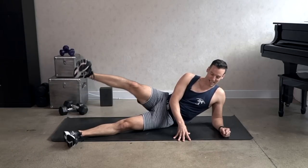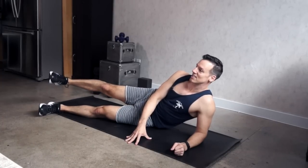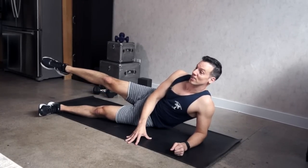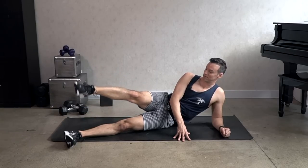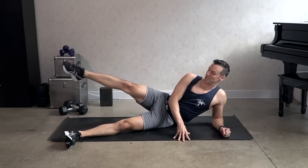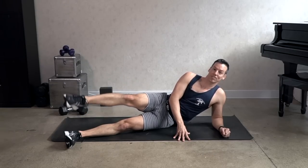Let's hold that leg up and pulse it — eight, seven, six, five. Point the leg, circles — eight, seven, six, five. Four, three, two, and reverse.